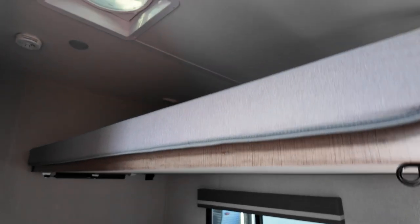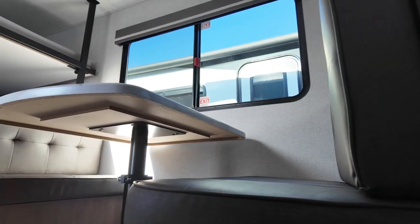Here we are in the top bunk and there's still plenty of space up here. We don't have a window but because it's so open it really doesn't feel necessary. We're close to the MaxAir fan so we still have great ventilation up here. We've got our own light and our own USB charger as well — so those sleeping on the queen bed down below can access the lower portion of the shelf, and those sleeping up here have a designated spot up top.